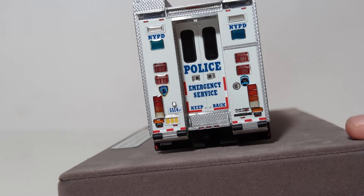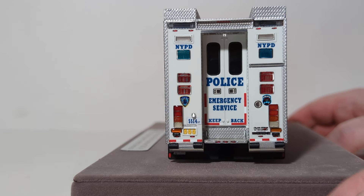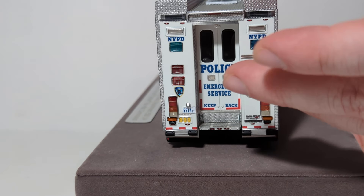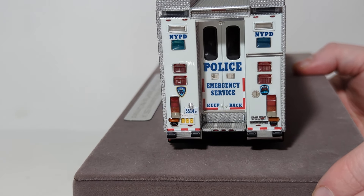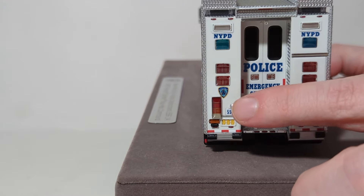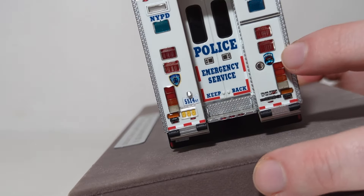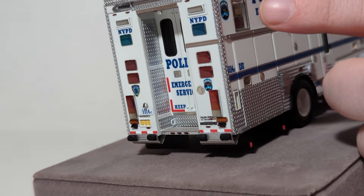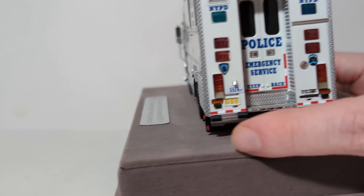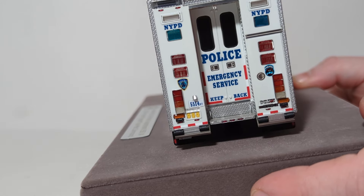Very similar to an FDNY rescue truck, most of the crew would enter and exit via the rear door. You have an etched-through stainless steel walkway at the bottom. You can make out the very crisp decals — Emergency Service Unit, NYPD, Police, etc. This is the New York City Police Department logo, and this is the ESU logo, which you'll see a bigger version of in just a minute. I love that old ESU logo with the classic police car. The black pieces here are your bumper protection bars, and you can see the lights with individual lenses on them.